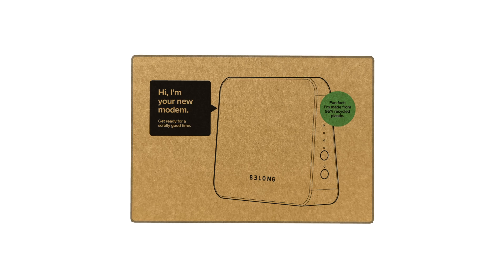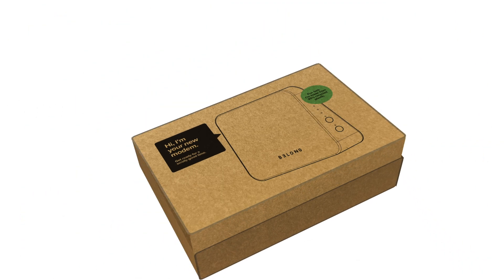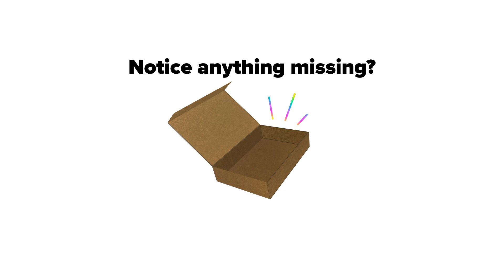Now open your modem box. Inside you'll find your Belong modem, one power cable, one phone cable, one ethernet cable, and a wifi card with your login details. If you notice anything missing from your modem box, please get in touch via belong.com.au/contact-us.